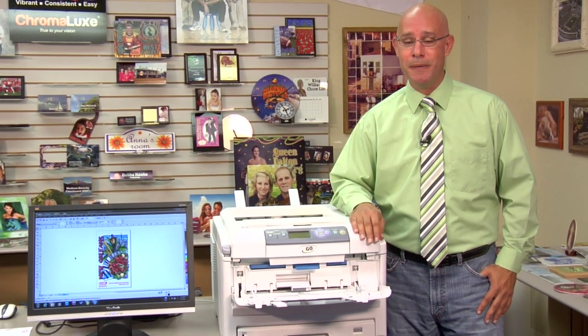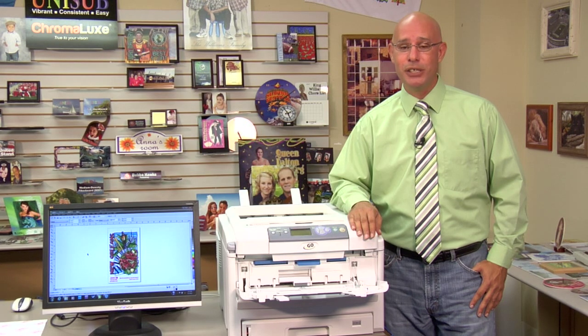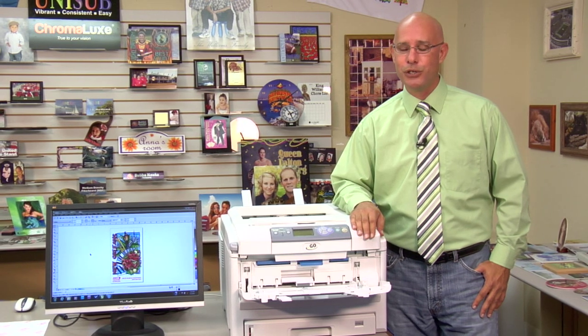Hello, I'm Doug DeWitt, Transfer Paper Product Manager here at Kondi Systems. Welcoming you to our latest video in our series on the Laser Imprints Go Uno T-Shirt Transfer Printer. In this video, we're going to demonstrate our latest innovation, which is a new driver we have developed for this printer that we are calling the Laser Imprints Go Uno Driver version 2.0.